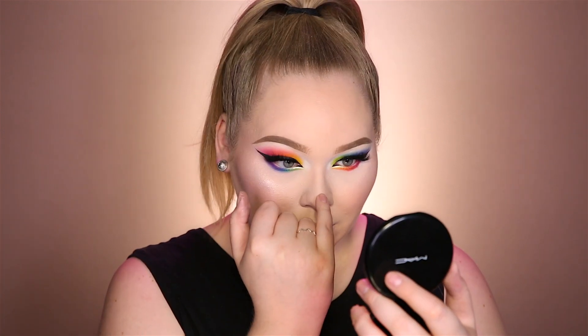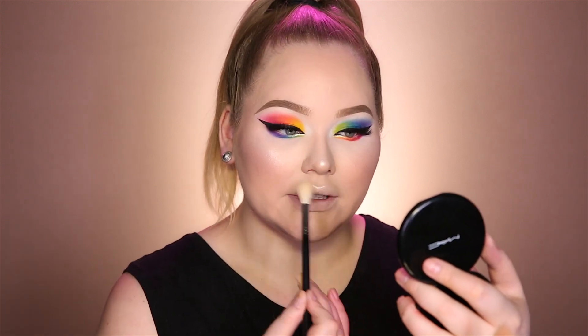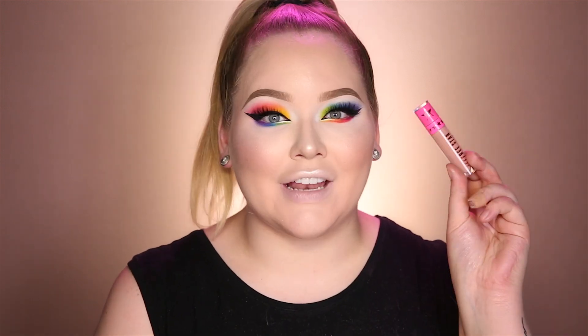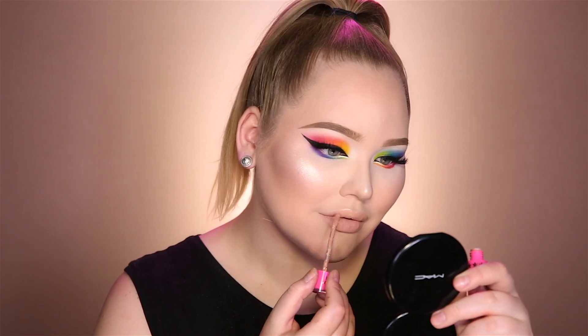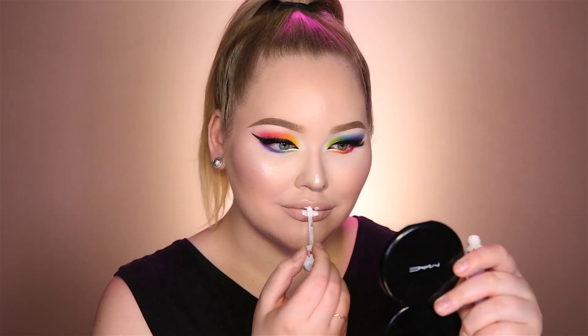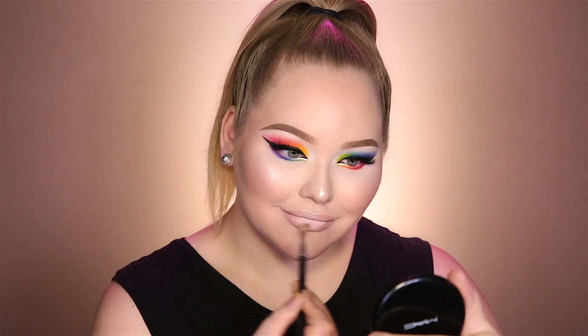For the nose, to get that carved nose for daytime drag, and of course the Cupid's bow. For lips today I'm first going in with Jeffree Star's I'm Nude Velour Liquid Lipstick, using the tiniest bit of Drug Lord right on the center to make it a little bit more of an ombre. And of course to make this look last all day long we need some setting spray.